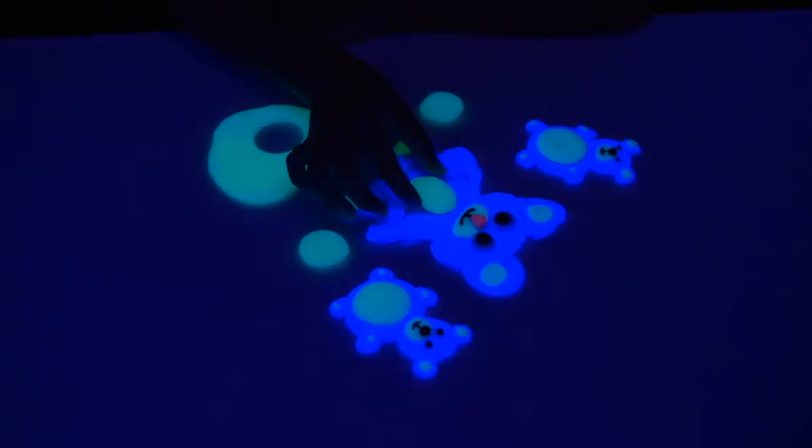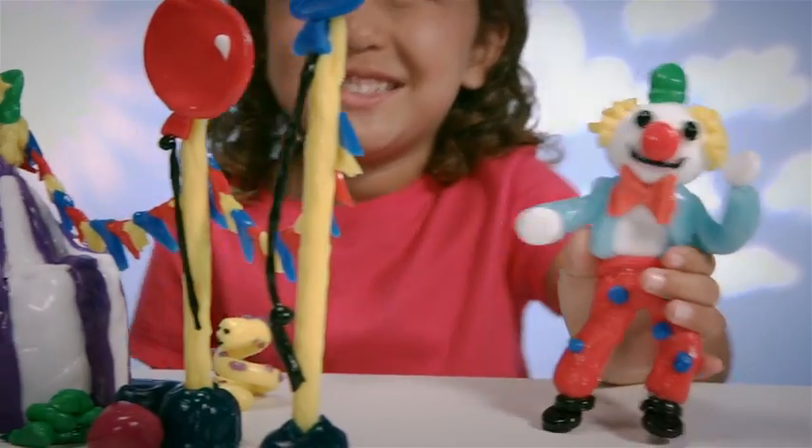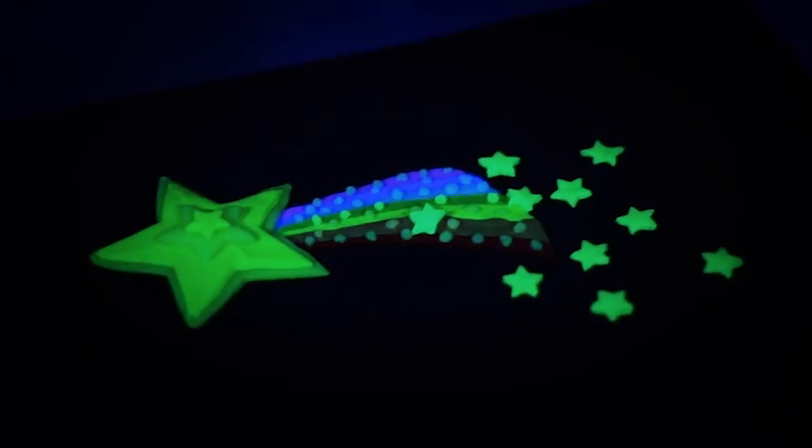Make teddy bears with glowing bellies, giraffes with necks that stretch up and down, or a bouncy, bright, smiling clown. Create cars with headlights that light up, a spider web with glowing bugs, mermaids with illuminated tails, stars with shiny light trails.